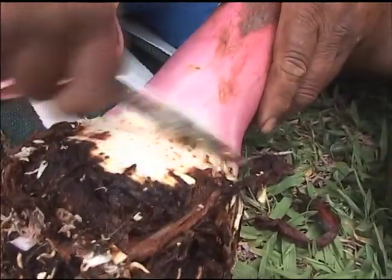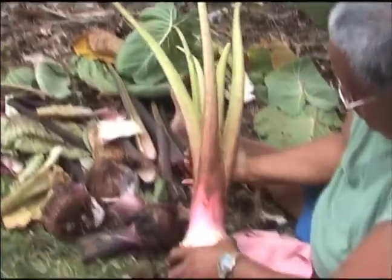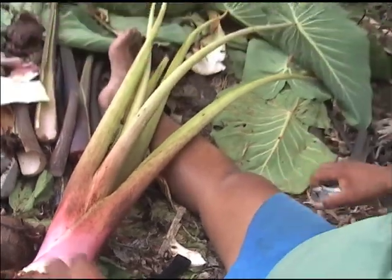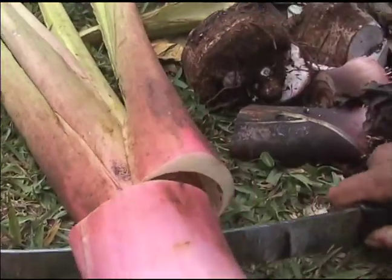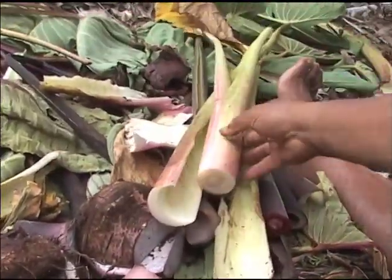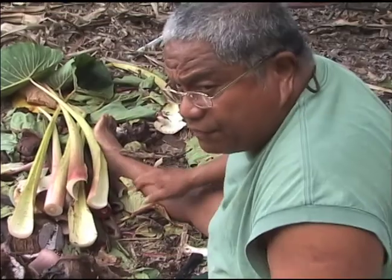This is a nice one. It's just one color going up — all the way up. This shows that it's closed — all closed. There might be some other varieties from different countries that might be opened up. But our varieties, I haven't seen them open up like that.